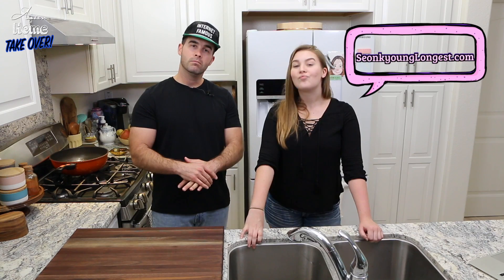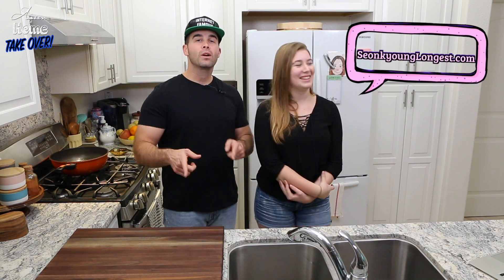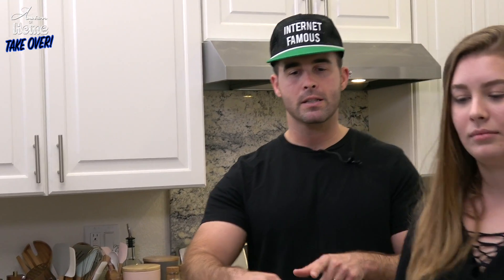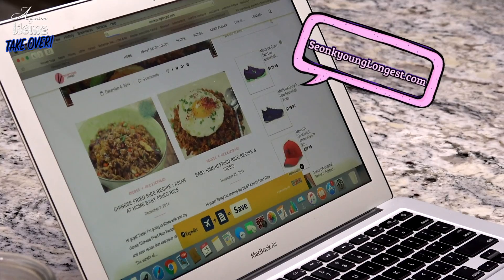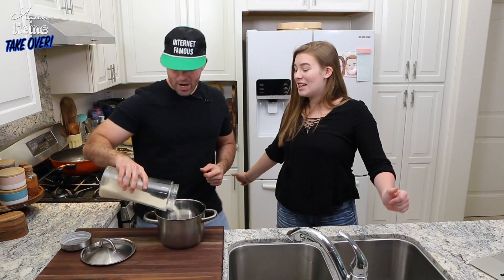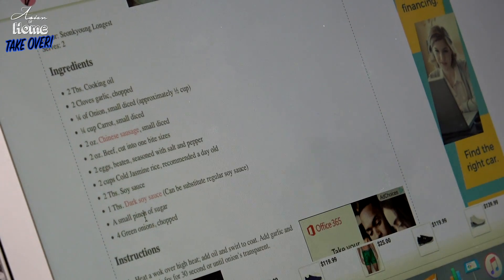We're gonna make General Tso's chicken and some fried rice, all from Sungkyoung's recipes. We're gonna go to her website and follow along. First we're gonna start with the fried rice, because we have to cook the rice and let it cool. Let's look her fried rice up on sungkyounglongest.com. I already know we're gonna need jasmine rice. How much rice? Two cups.